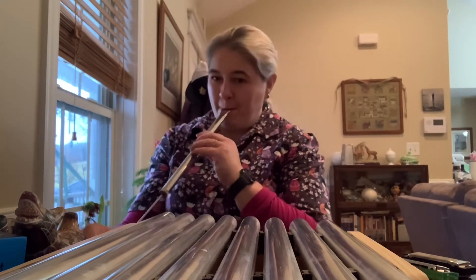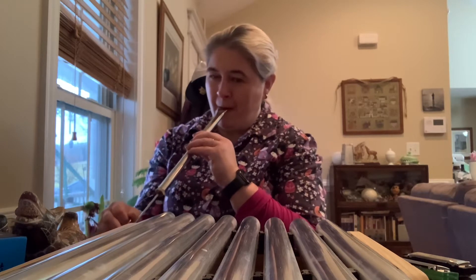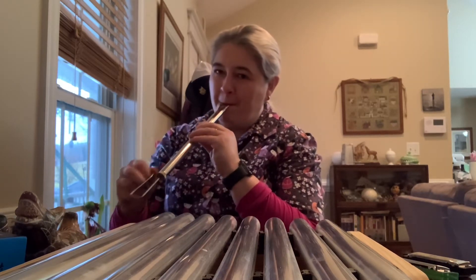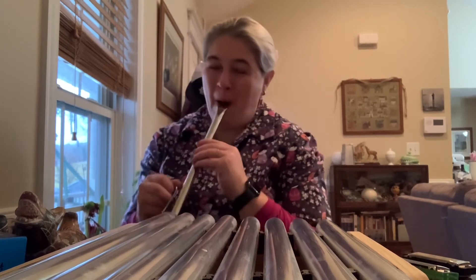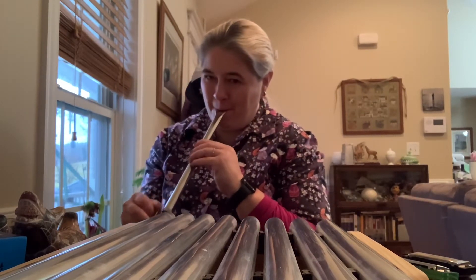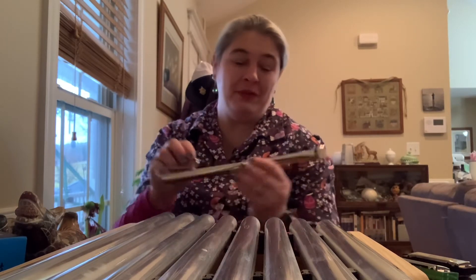I've really never learned how to play it — I just like to make the whistle noise. Did you recognize any of those sounds? That is a slide whistle or slide flute.